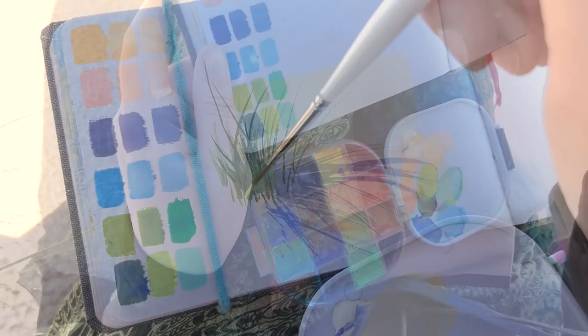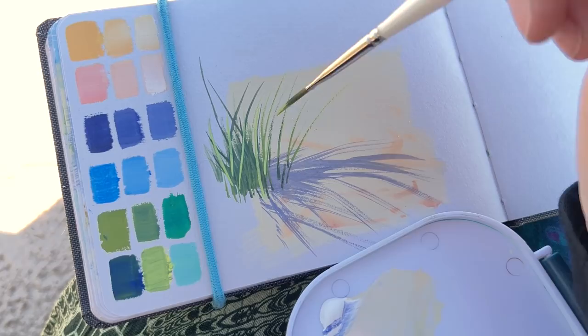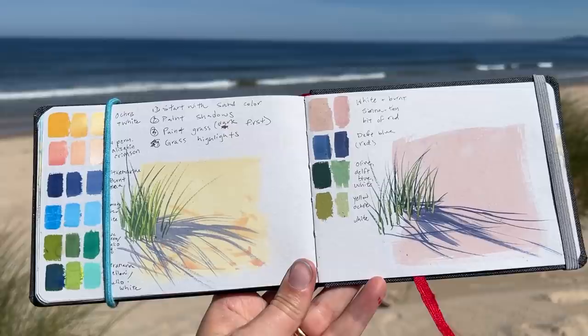I'll show you my entire process in first person view so you can see my color mixing, hear all of my thoughts, and watch how I teach myself about colors. Let's get started.